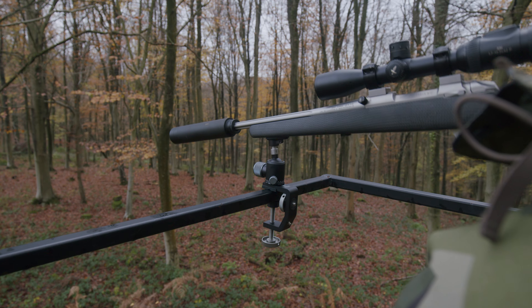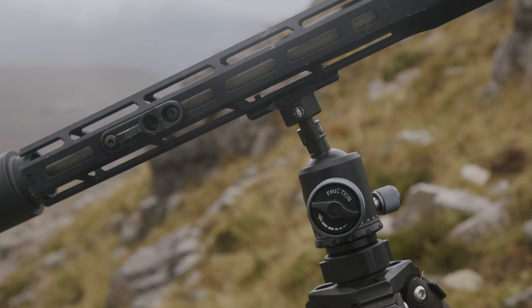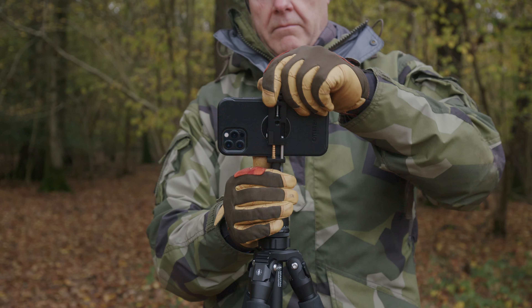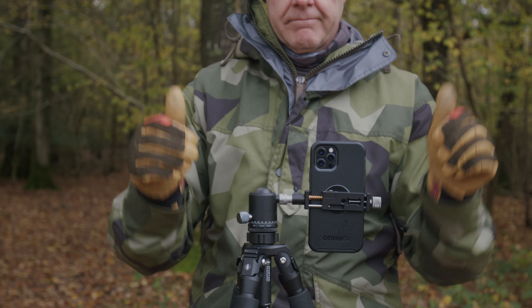It doesn't need to necessarily just stick on a tripod — it's an incredibly versatile, adaptable tool. It's got 45 degrees of angle from side to side, and it will even run in portrait mode, so you can use it with our iPhone holders for taking photos after you've shot your elk or whatever, or for doing videos. It's a pretty adaptable, capable little tool — check it out.